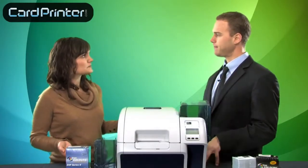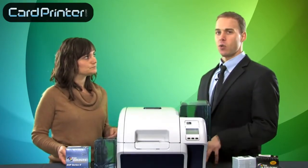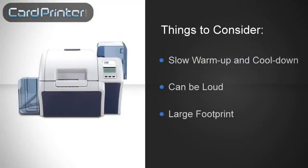Well this all sounds great, but is there anything else that people should consider if they're thinking about buying this printer? Well, like all reverse transfer printers, it takes time to warm up and cool down. It can be loud, and it's got a large footprint.